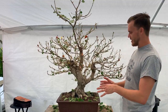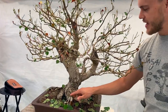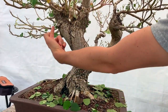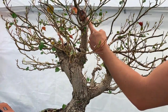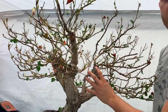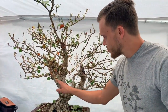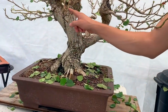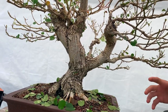Looking at the base of the tree, it's really nice and has some great movement, but that movement goes over to the left. This branch right here, which I wanted to turn into the apex, is really starting to bother me because it doesn't work — the movement of the tree clearly wants to go in that direction, and this piece is breaking that movement.